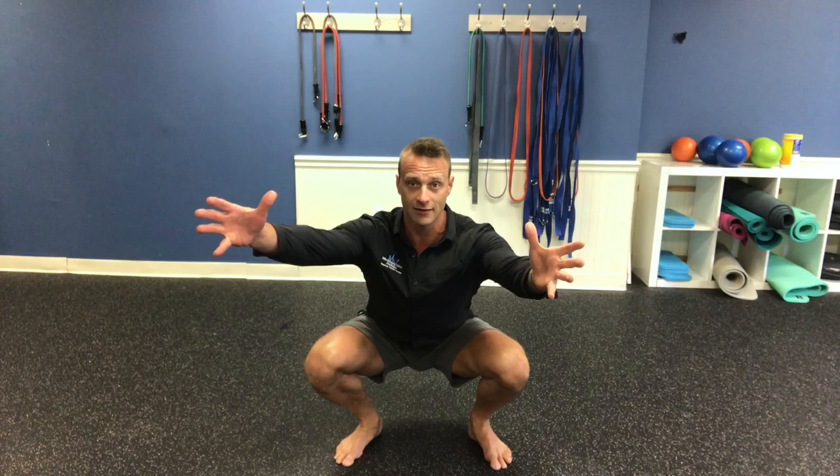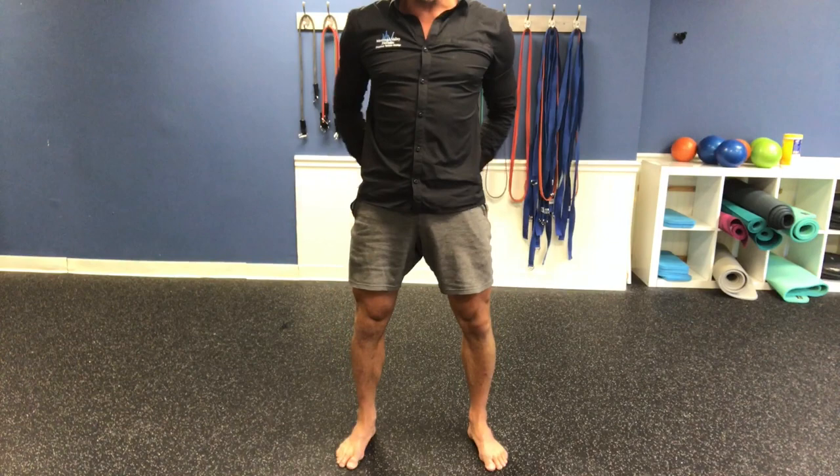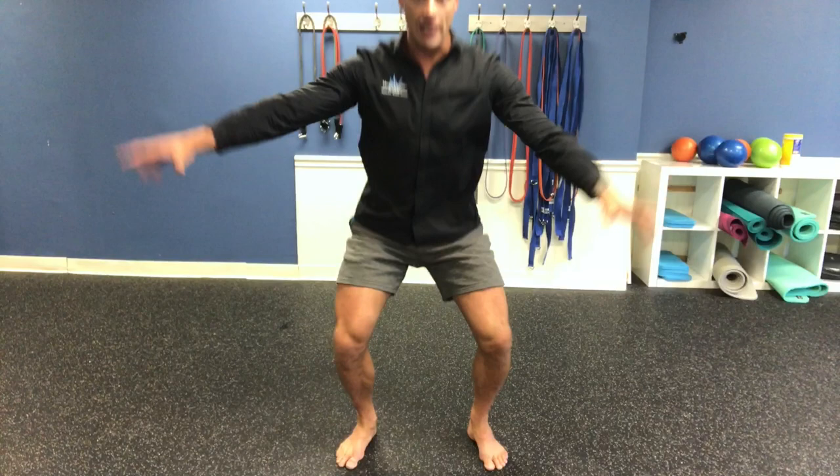Everybody knows how to do those correctly. Nice tripod position, planted to the ground, knees over your toes, torso up, squatting all the way down, squeezing the butt at the top — really activating the glutes, the hips, the inner thighs, the quads. Do about 15 of those.